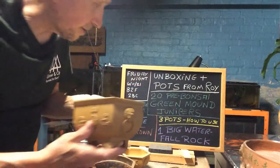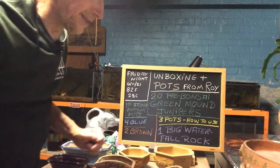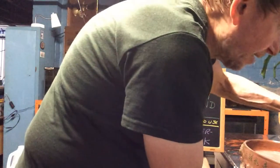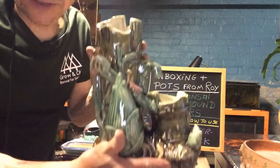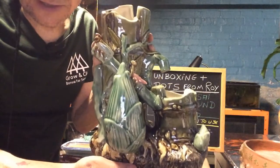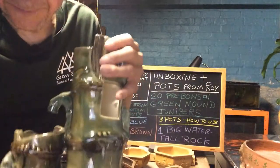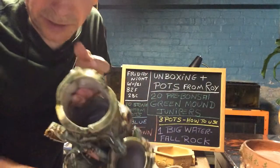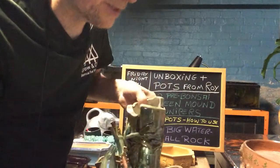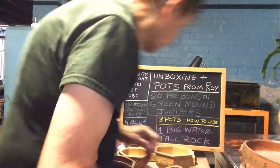I can't believe the pots he sent. Now comes the real challenge — he gave me one of these pots. This is heavy, like you wouldn't believe. He wants to see if I can put a bonsai tree in there, but there's no drainage holes and he doesn't want drainage holes in them.